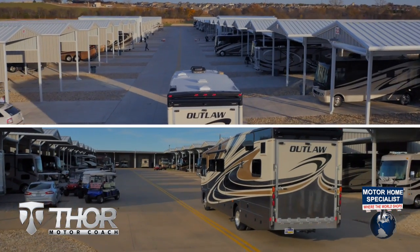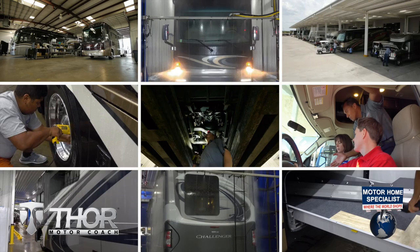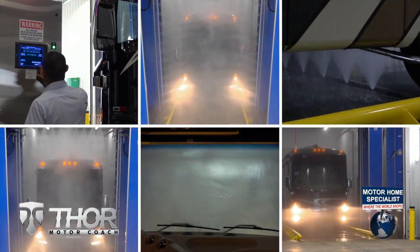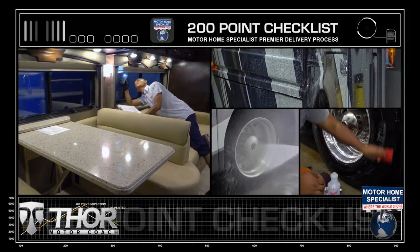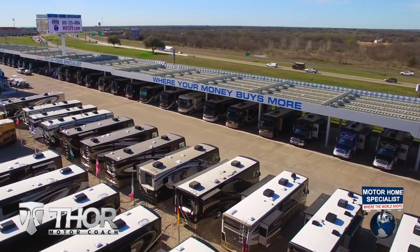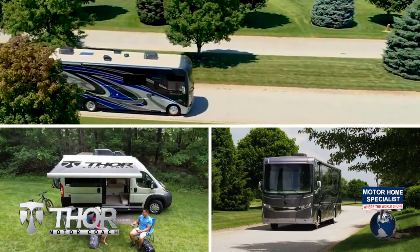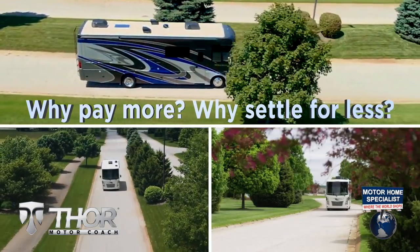You'll also enjoy the premier delivery process only found at MHSRV — from the extensive pre-check and make-ready process to the only dealership-performed fully automated rain booth test in the industry. These additional detail and inspection processes are just a few of the countless steps taken at Motorhome Specialist to help ensure you receive better selection, price, and unparalleled quality and service. So get busy living in an all-new Thor Motor Coach from Motorhome Specialist today — why pay more, why settle for less?